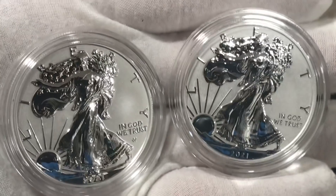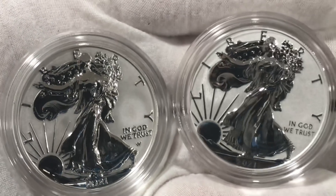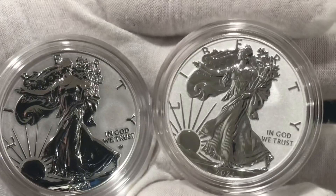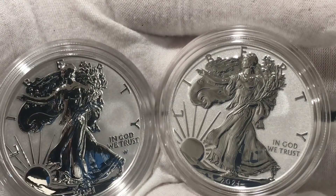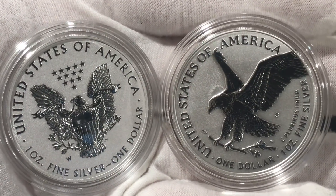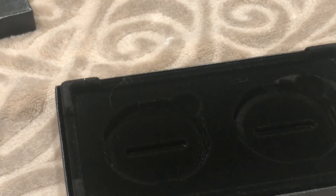There we have it: the 2021 Type One classic design and the Type Two new design reverse proof American Silver Eagles — and they are stunning. You can see the subtle differences on the obverse. Let's flip them over — there we have the Type One and the Type Two reverse proof American Silver Eagles side by side. Really, really awesome.